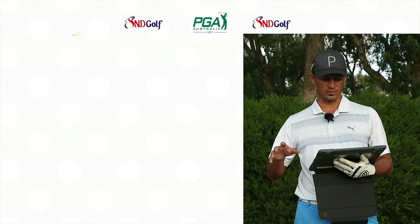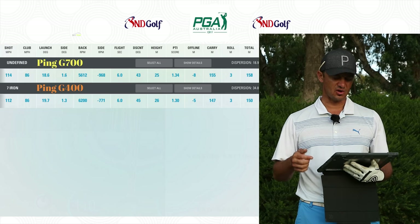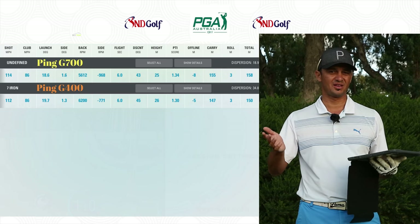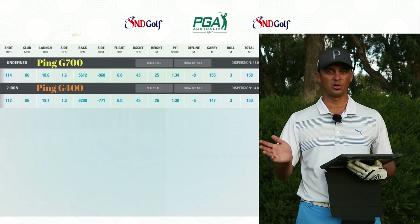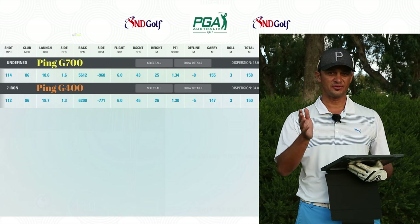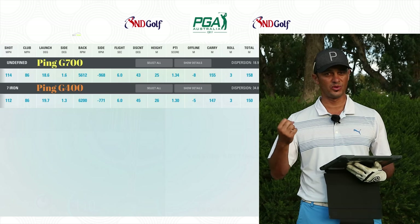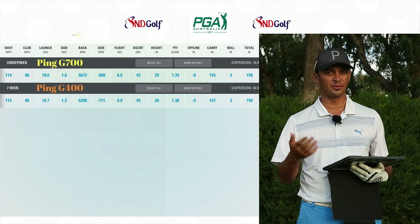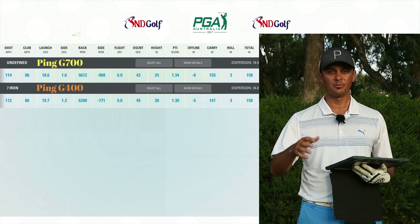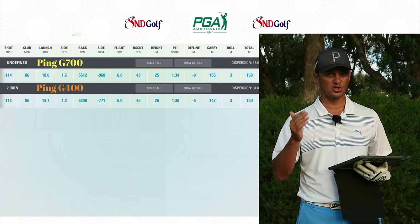Now you can see the numbers on the screen — the white lines are the G700 and the orange is the G400. On average I was hitting the G700 at 158 metres compared to the G400 at 150, so there's a massive eight-metre difference — partly due to the stronger face. The G400 comes in at 31 degrees, the G700 at 29. Club head speeds were exactly the same at 86, but the smash factor differs: G400 is 1.30 versus G700 at 1.34. That floating face with maraging steel really does shoot the golf ball further. So if you're looking for distance, the G700 is for you, and both models are extremely forgiving.